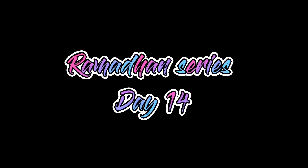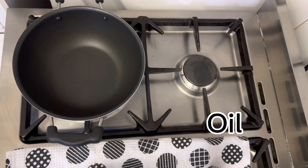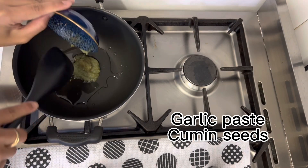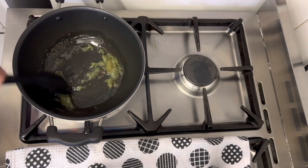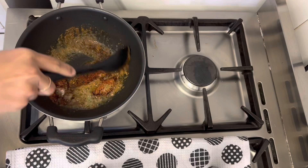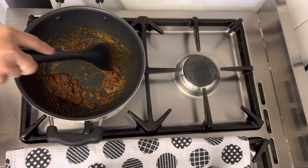Assalamualaikum everyone, welcome back to my channel. This is Ramadan series day 14. Today I made chili potato bites. Let's get started. In a pot, add in oil, garlic paste, cumin seeds and sauté a little bit. Now add in the chili powder, turmeric powder, cumin powder, coriander powder, garam masala and salt. Mix everything well and let it cook for a few minutes.